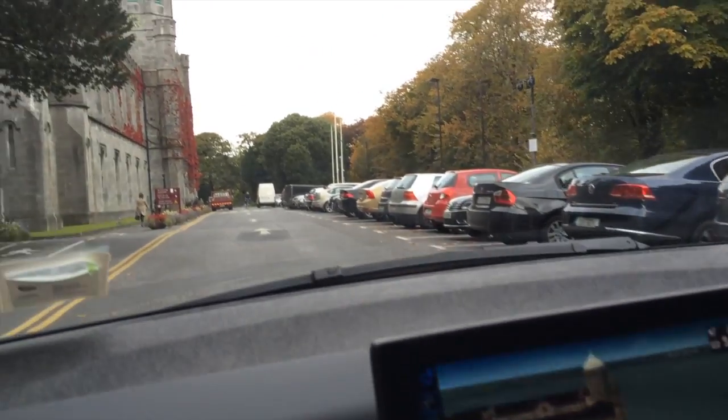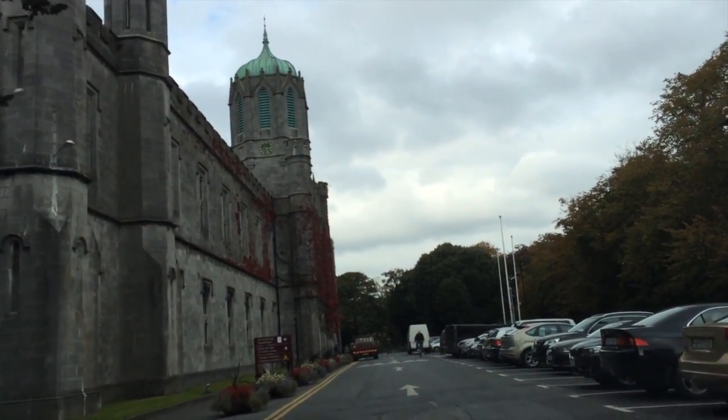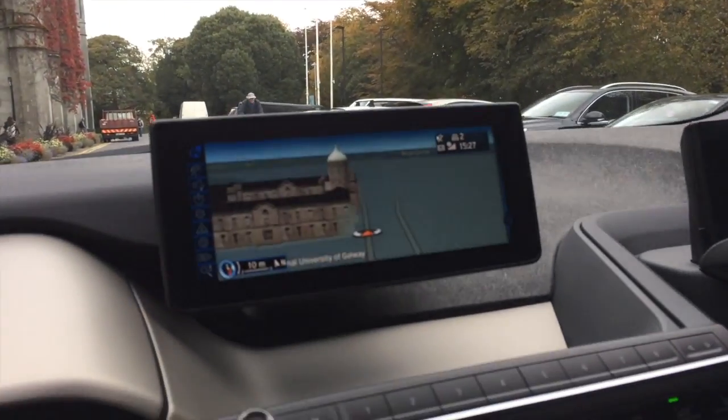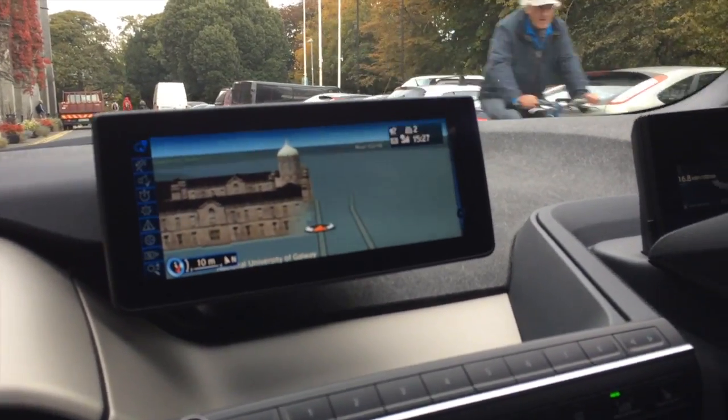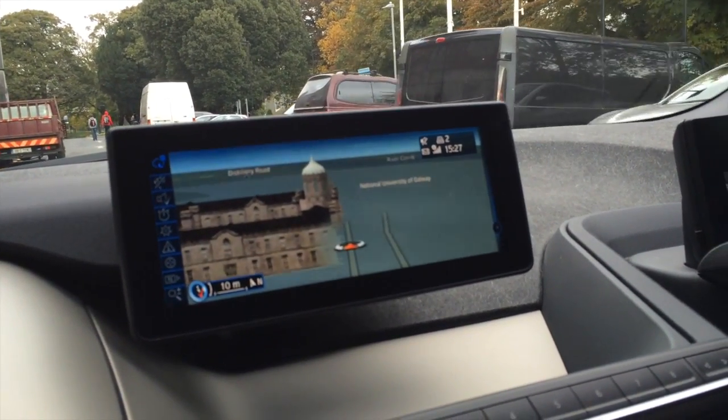We're pulling up to the Quadrangle, which is the old university building at NUI Galway from the 1840s. They've done a nice job rendering a 3D model of the building on the navigation system — quite a bit of effort, probably doing that and for some of the other buildings around the city as well.